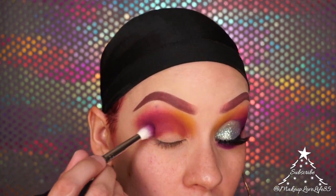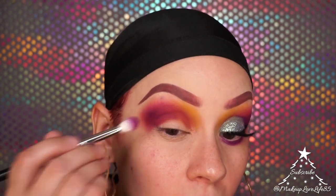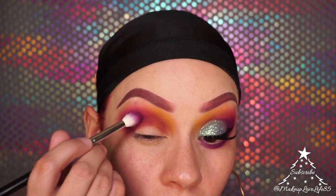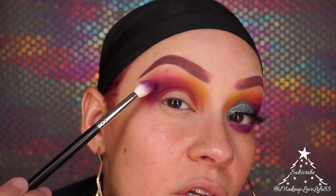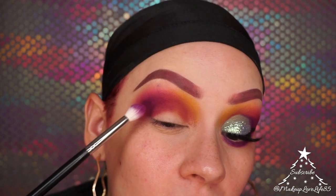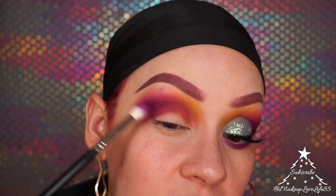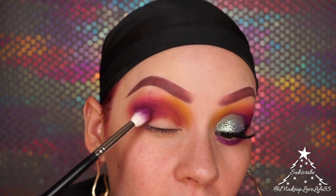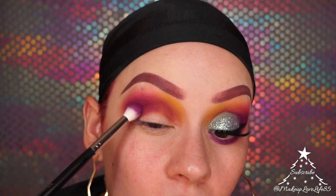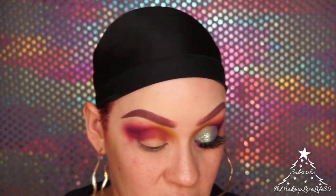I'm going to deepen the color a little more right here by packing it on. There's a dark line forming that keeps gravitating away, so I have to keep blending it out. I'll just leave it for now and fix it later.